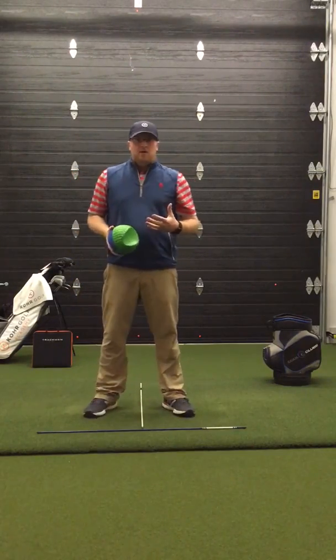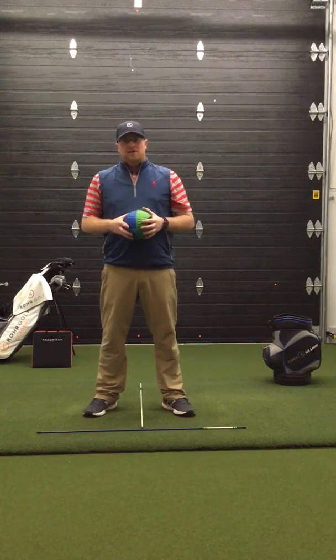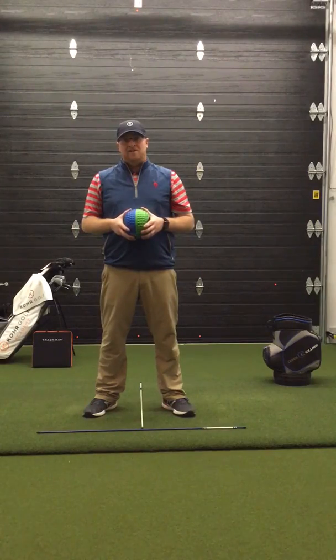Spend a little bit of time working on this drill — it's going to help improve your swing sequence and get you ready to kick some butt in 2018. Enjoy.